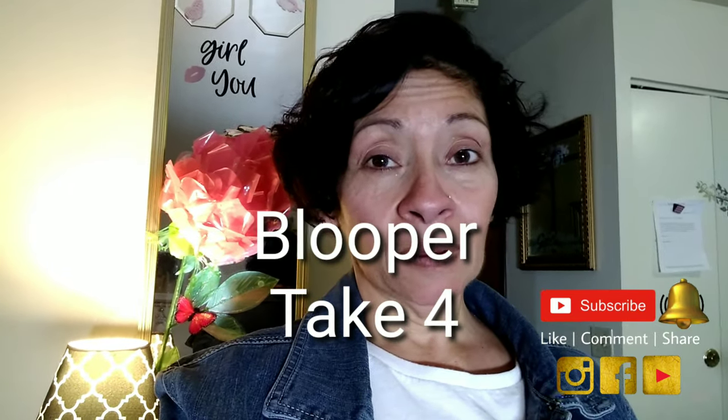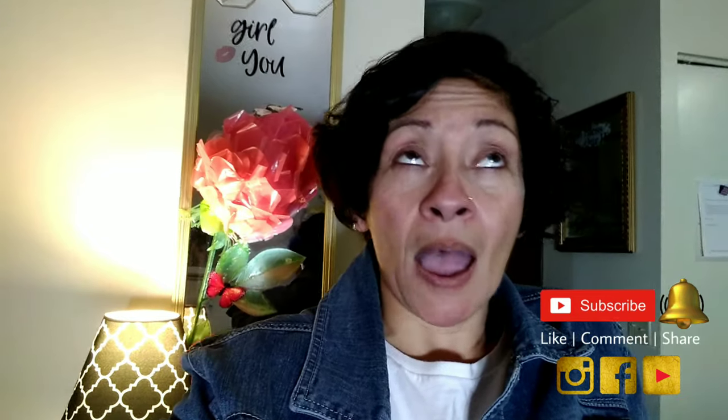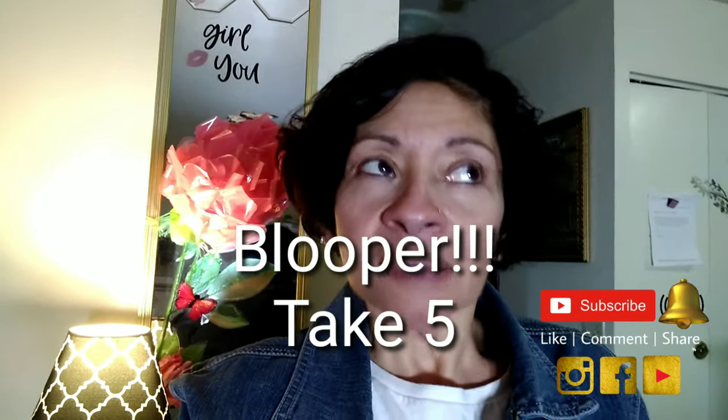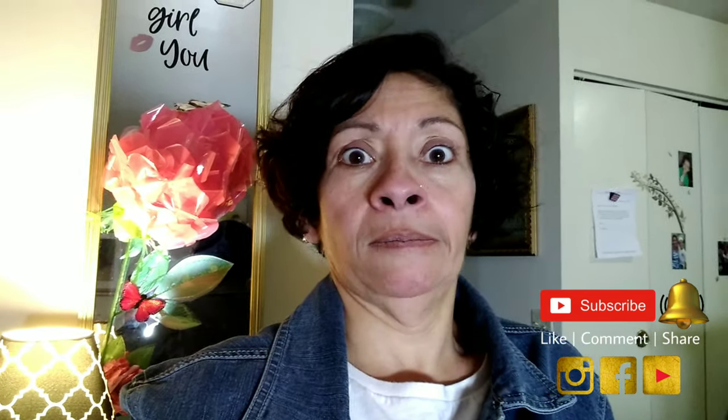If you haven't already, please remember to like the video. And if you haven't decided to be part of this wonderful wacky YouTube channel — yes, this is why I don't appear on camera often. But people complain: 'You're not on camera, why don't you come out on camera, why aren't you interacting with your YouTube viewers and subscribers?' So here I am — I'm interacting.